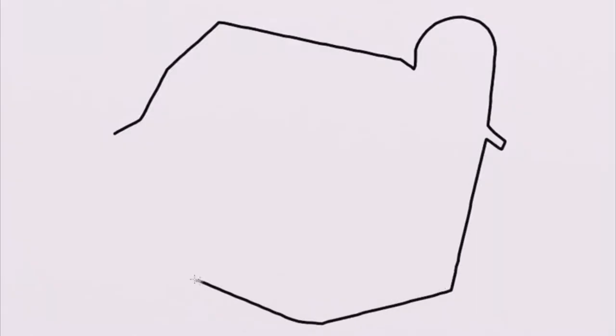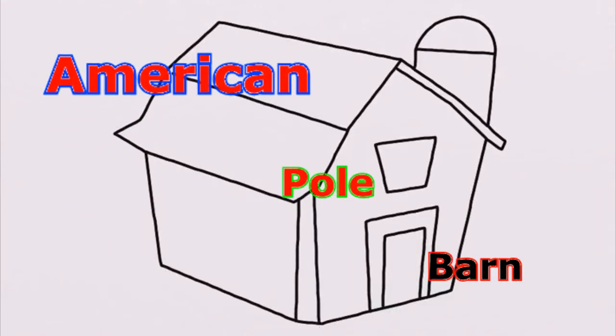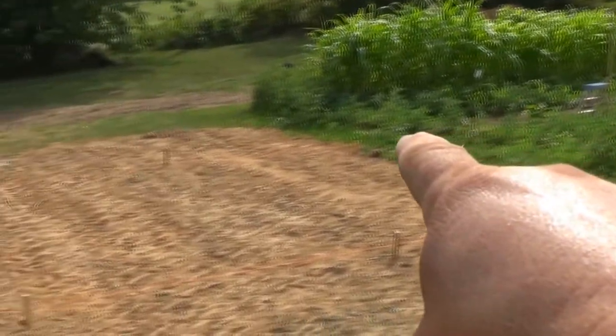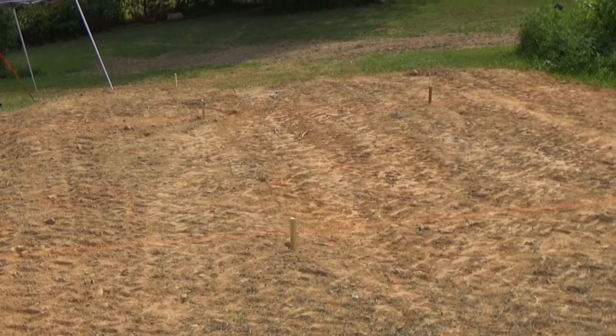I'm building a 24 by 34 pole barn right here. We had a backhoe operator come in here and level out the ground a couple days ago. The entrance to the pole barn is going to be right through the garden and through here. It will be three bays, big enough to hold a pontoon boat, lawn mowers, and one car.